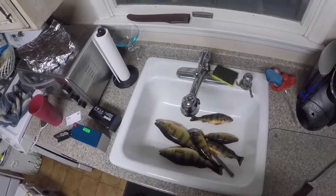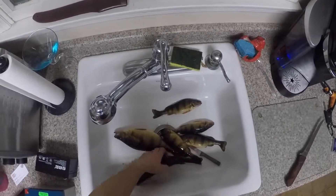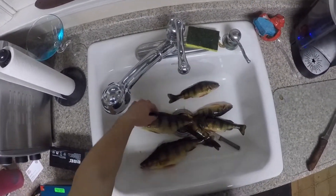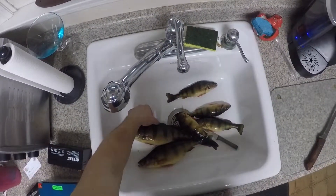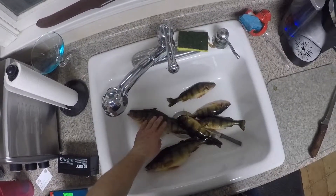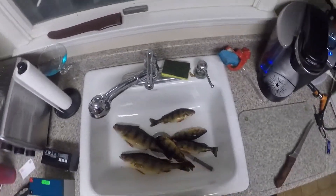Alright guys, so I'm going to show you how to skin a perch. Right here I got two nice, beautiful yellow perch. Caught these at Blue Lake in Sterling Forest today. This one weighed about 2 pounds 2 ounces and this one weighed about 1.9. Pretty nice sized perch.